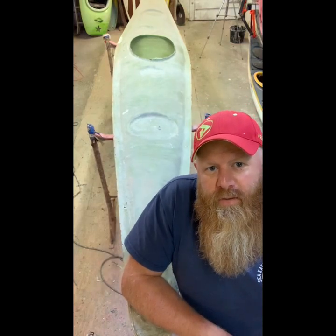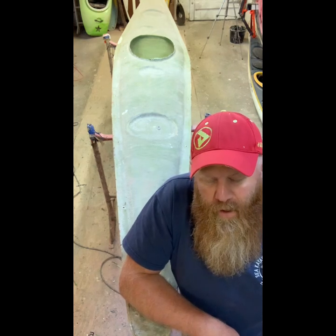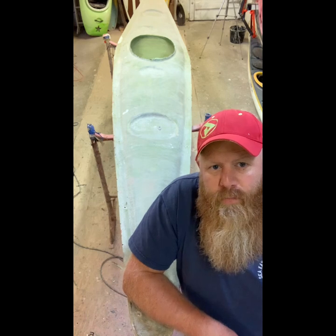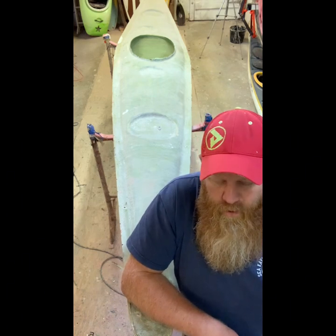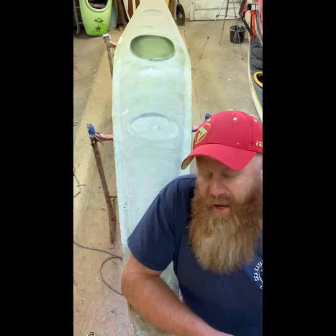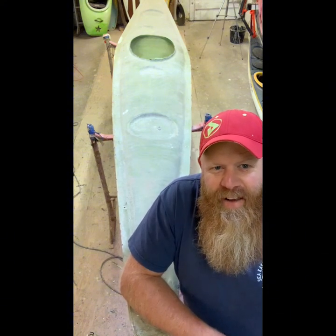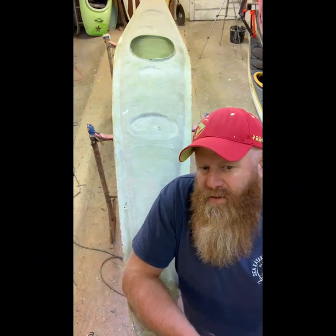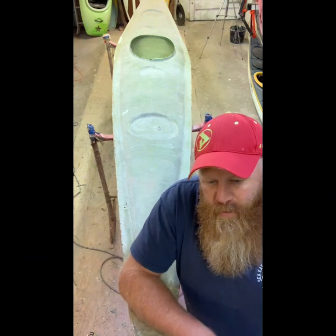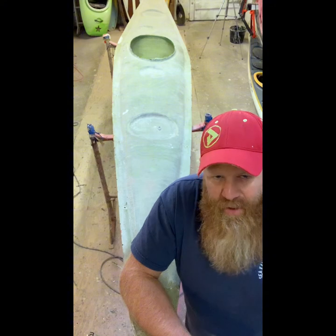I'm about to undo this mould and see what it's like. I'm really nervous about this one because I spent painstaking hours here and there doing the artwork on this kayak. I've not actually seen the artwork myself — everything that I do is in reverse, because it's dressed up in the mould and then layered up. Let's just get to it and see what it looks like.